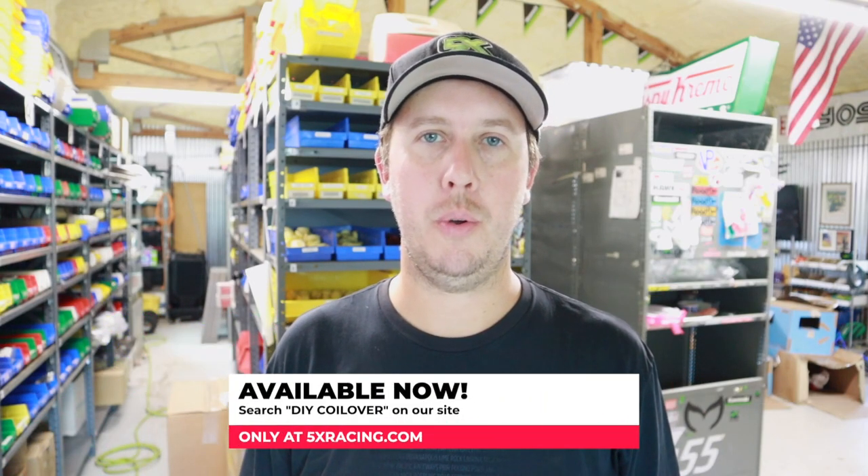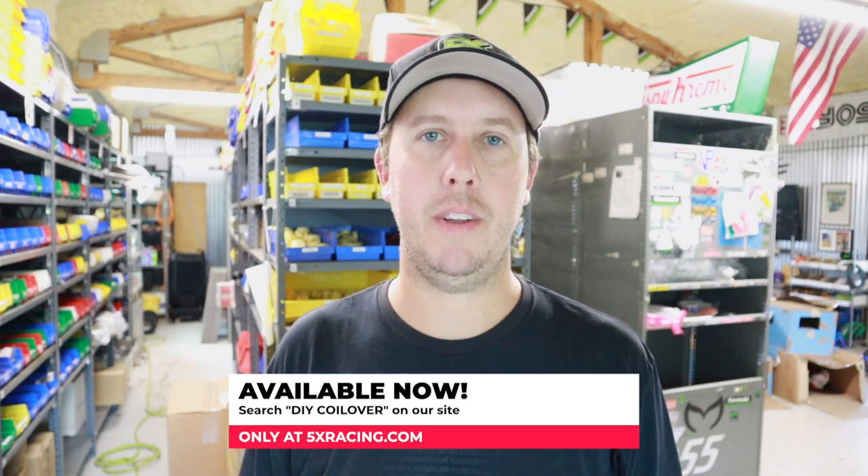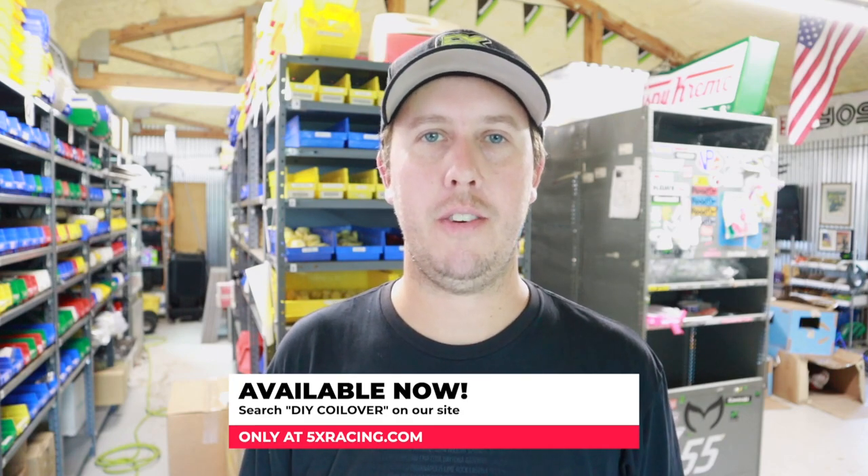Thanks for watching. Be sure to subscribe and hit the notifications bell to be notified whenever we come out with a new video. If you're not already following our social media, find 5x Racing on both Facebook and Instagram for the latest updates, product introductions, and fun stuff from the races. Consider following us on those outlets to stay more informed and in tune with what we're doing here at 5x Racing.